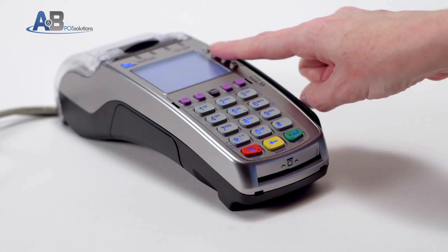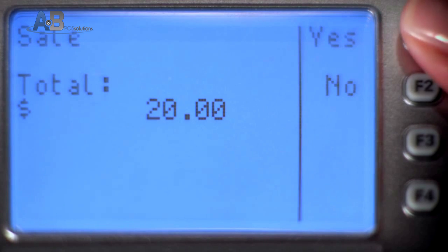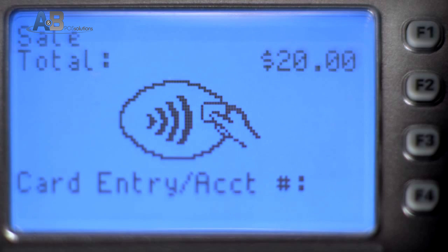To begin, select Sale using the function buttons on the side of the screen. Enter the amount of the transaction and confirm the amount is correct. You may then proceed with the desired payment type.